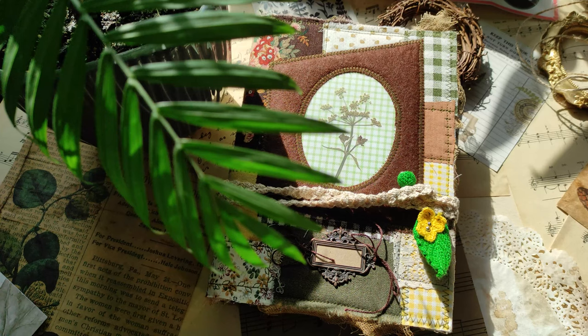But today I have this book of herbs to share. This journal is longer and slightly wider than the usual one, and it has two signatures inside. I would like to start telling more about this journal with the cover.